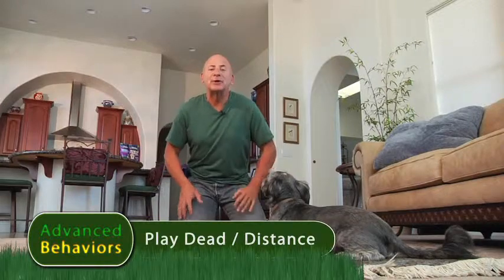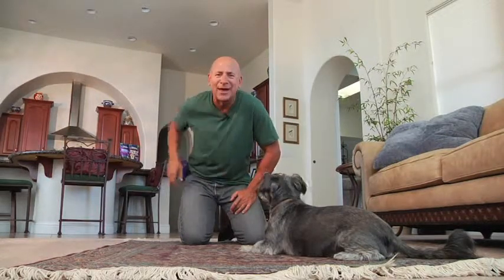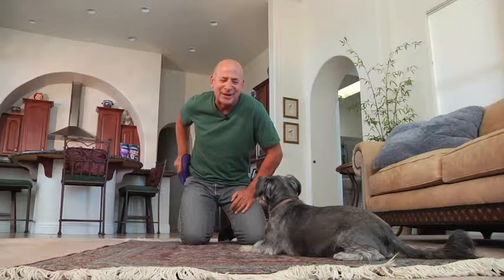This week's advanced behavior segment: training your dog to lie down on his side from a distance, or play dead from a distance. If you watched the previous episode, I showed you how to do this pretty close. This episode, we're going to put it on cue and get the dog farther and farther away from us. It's kind of an advanced behavior, but for folks who haven't seen this or want to refresh, we're going to show you how we train this behavior again.